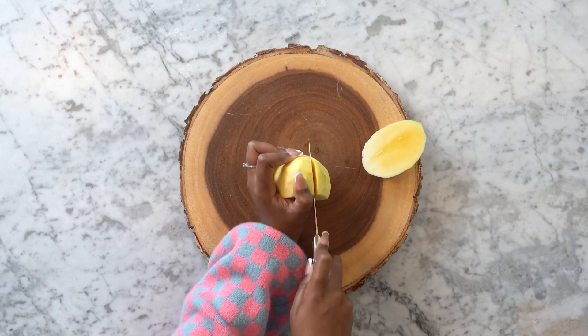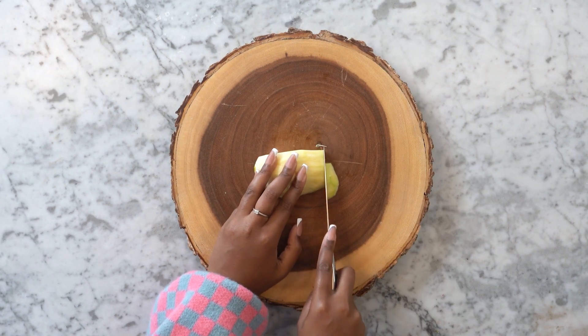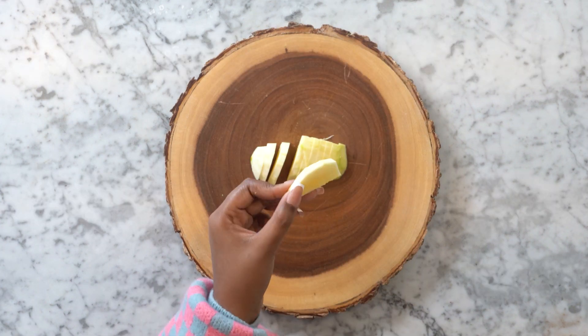Slice lengthwise on two sides as close to the pit as possible. Place the two remaining halves on their flat side. Cut the fruit into slices according to your desired thickness.